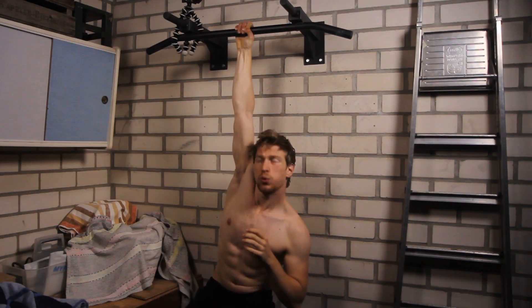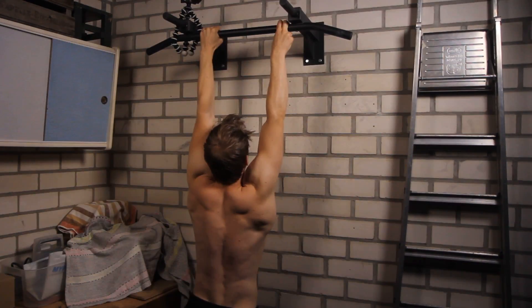Hello there, Jerome here. This is a beginner, intermediate, and advanced forearm workout. All you need is a pull-up bar and a towel. Let's get started.